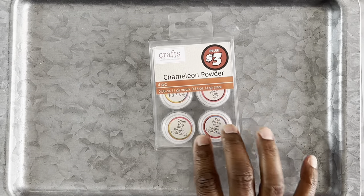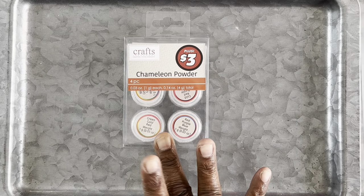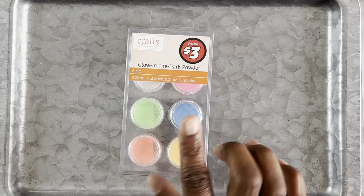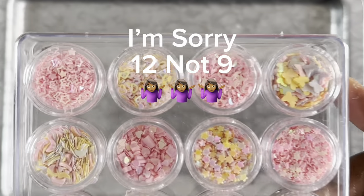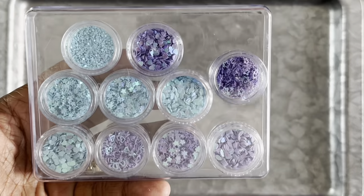Next up we got some chameleon powder — this comes with only four, but I'm excited to try these. This was three dollars as well. I also got some glow-in-the-dark mica powder — I think I got two of these. Next up, I've already opened this, but this is some little glitter fillers — comes nine in a pack, three dollars. I opened this one already too; comes with nine but I just took one out, and it was three dollars as well. Don't sleep on your Dollar Tree, especially if they have a plus section.